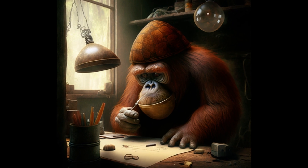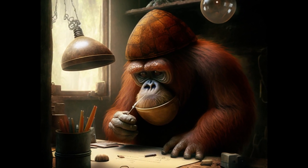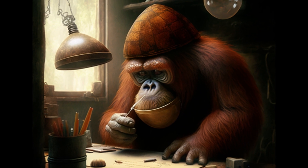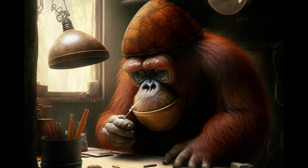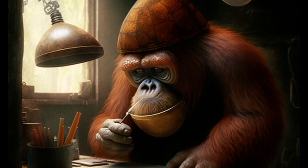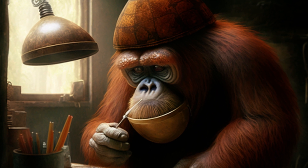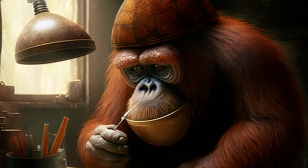Hey guys, welcome back to the Jungle Spore Tank. Welcome back to my brand new channel about mycology. Here I will document my journey so that we can all learn from not just my mistakes but also my huge successes as well.